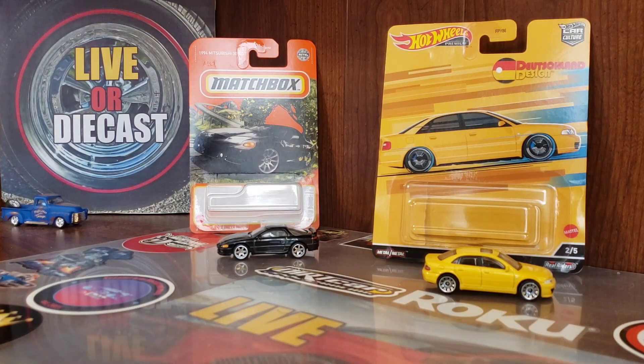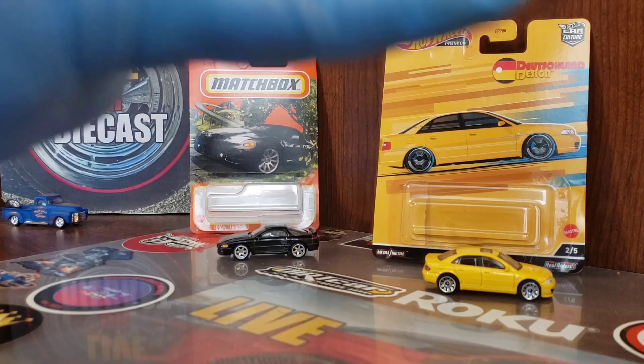Thanks for watching my videos. This has been Wheel Swap Wednesday with Live or Die Cast. As always, thanks for watching my videos, commenting and interacting with the channel. Remember, friendliness is free — we all have a purpose. Until next time, this has been Live or Die Cast. I'm out. Peace.